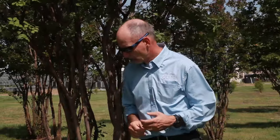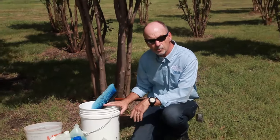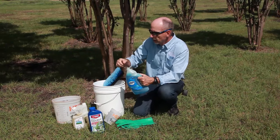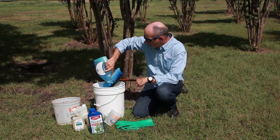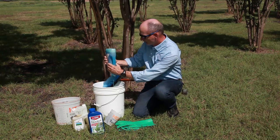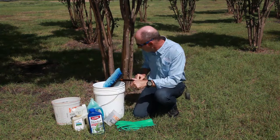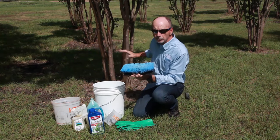So let's talk about bark washing first. We've got some soap here and a couple gallons of water in our bucket — that's all it takes. For two gallons of water, we should put several tablespoons of soap. The exact amounts are not critical, but you want to put enough to clean the tree with. We're also going to need a soft bristle brush to brush down the trunk of the tree.